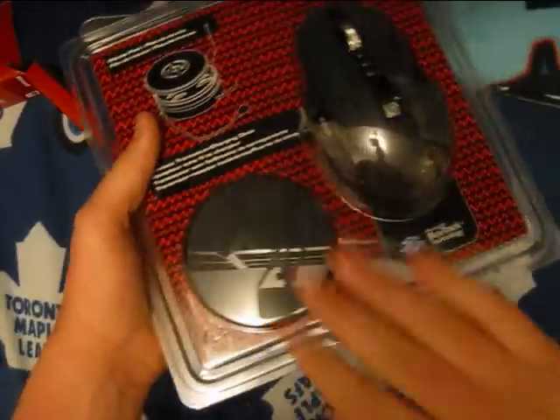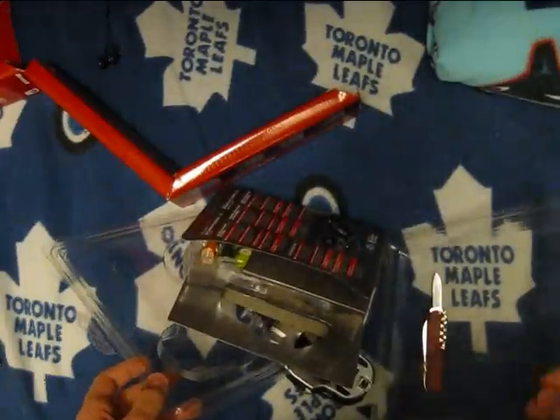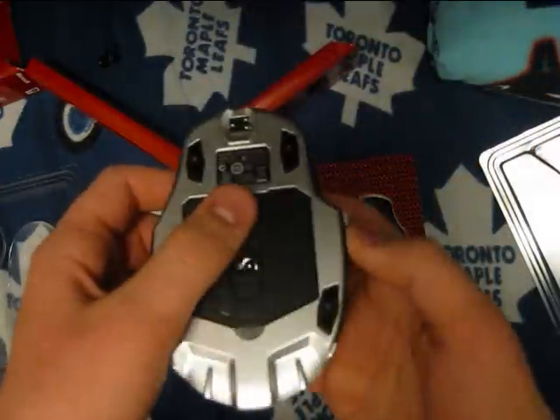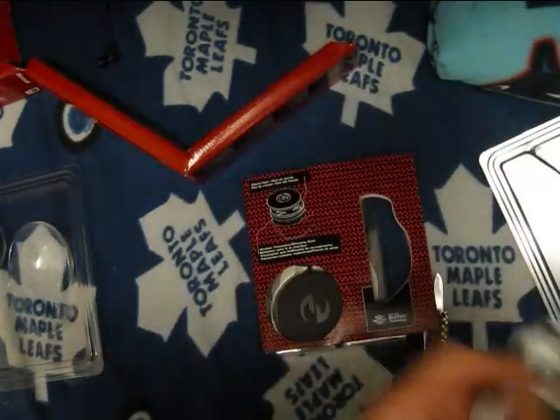Sidewinder X8 — the hockey puck, the mouse. Wow, they made it really easy to open. There's a mouse right here. Really nice, great feel in the hand. Blue track laser. Teflon feet.